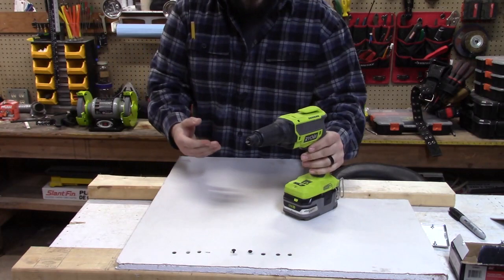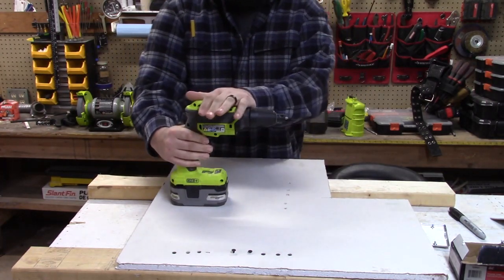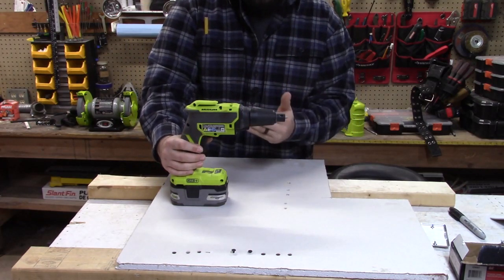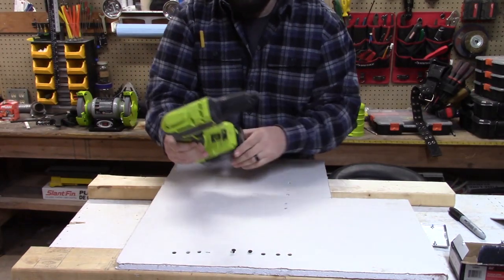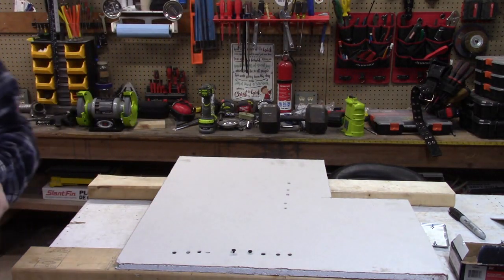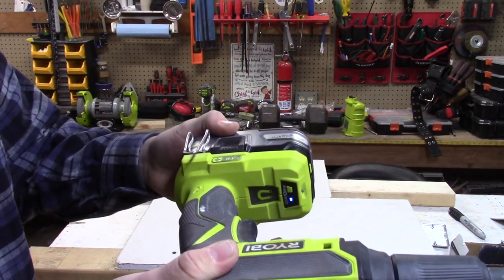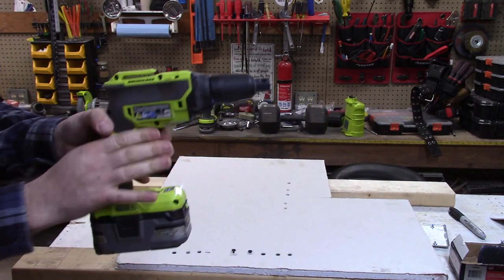You want to use a drill driver, and more importantly a specialized driver. That brings me to what I think is the coolest feature of this drill: quiet drive. We click that on, the light comes on, and look what happens when I pull the trigger.